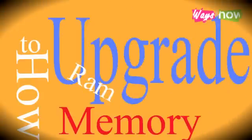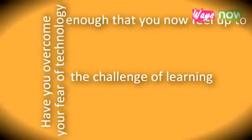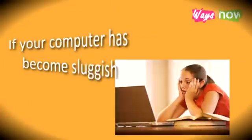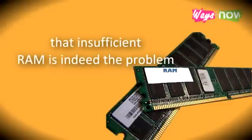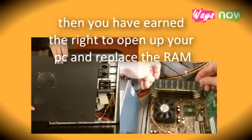How to Upgrade RAM Memory. Have you overcome your fear of technology enough that you now feel up to the challenge of learning how to upgrade RAM memory? If your computer has become sluggish, and you've determined by research, elimination process, or trial and error that insufficient RAM is indeed the problem, then you have earned the right to open up your PC and replace the RAM.